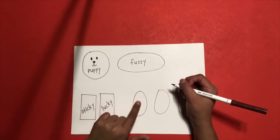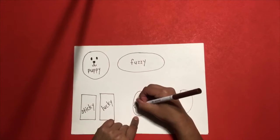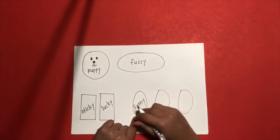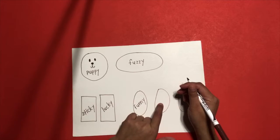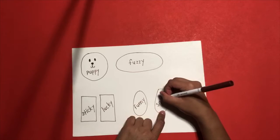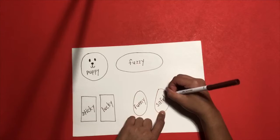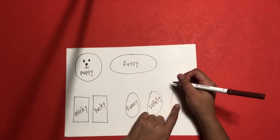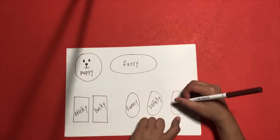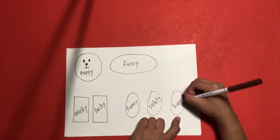Inside the small ovals: the first oval, you're going to write 'funny' — F, U, N, N, Y. Funny. Your second oval, you're going to write 'safety' — S, A, F, E, T, Y. Safety. Your last oval, you're going to write 'hungry' — H, U, N, G, R, Y. Hungry.